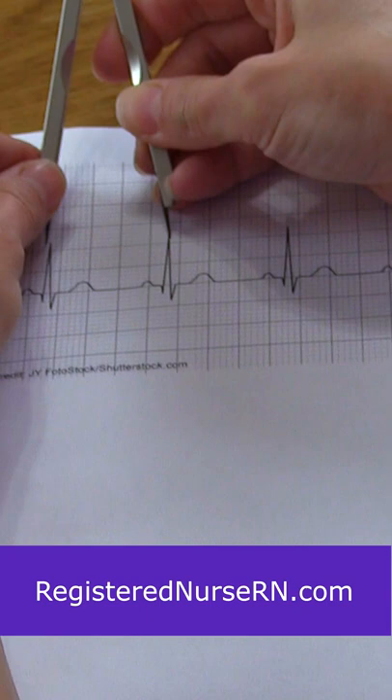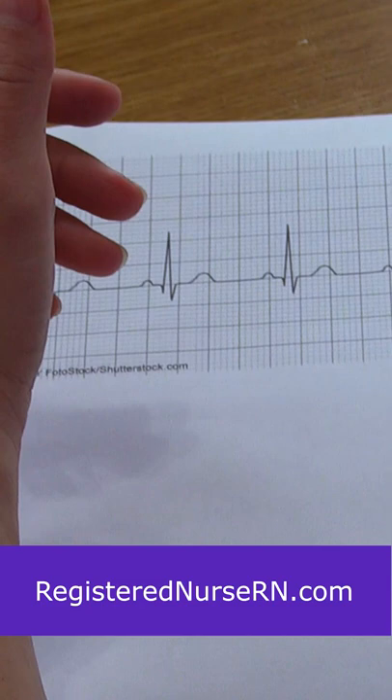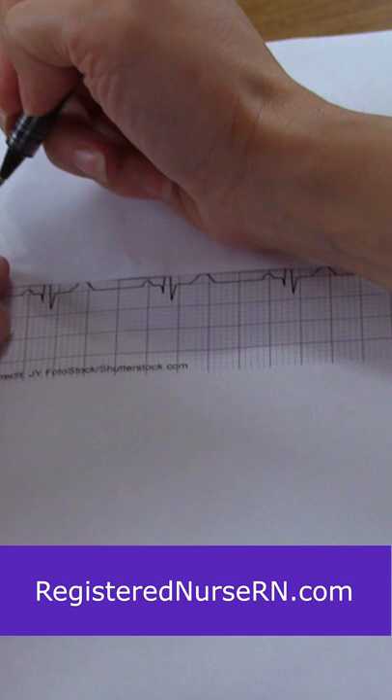It helps you do that, but sometimes you don't always have these. So what can you do? Well, here's a quick little hack to help you out. Get you a piece of paper — so easy to find on the unit. Go right above the P wave and mark it on the piece of paper.